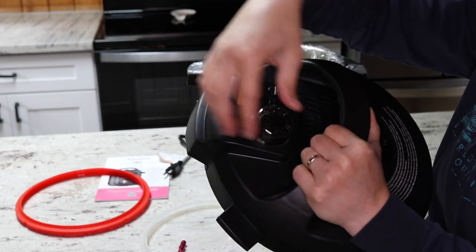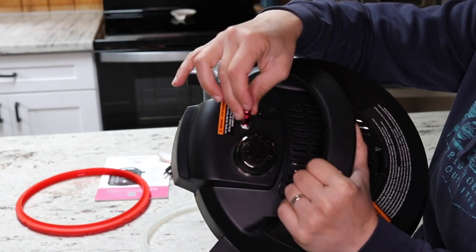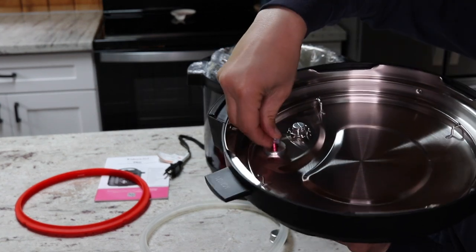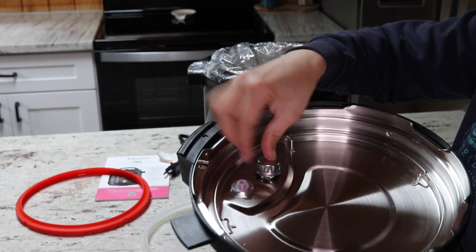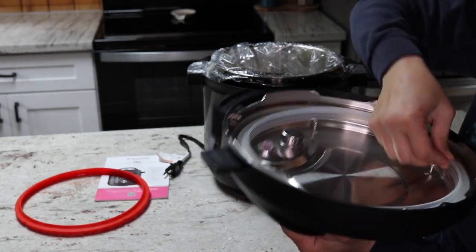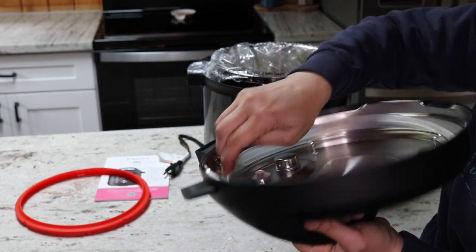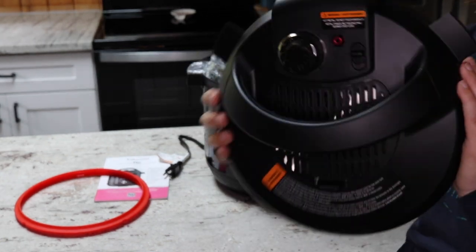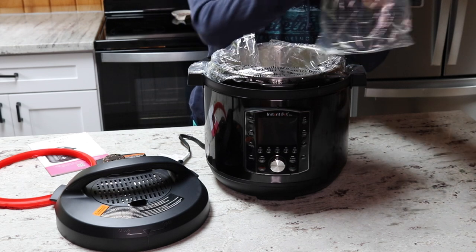Now to put it all back together: start with the weight — if it's wobbly, no big deal. The plastic cap goes right on top, the pressure pin drops into the hole, and you hold it with your finger to pop the silicone cap on so it doesn't fall through. The little metal cap clips on, and then the sealing ring gets fed around the wire and run around with your thumb until it pops into place. The lid is now fully reassembled.